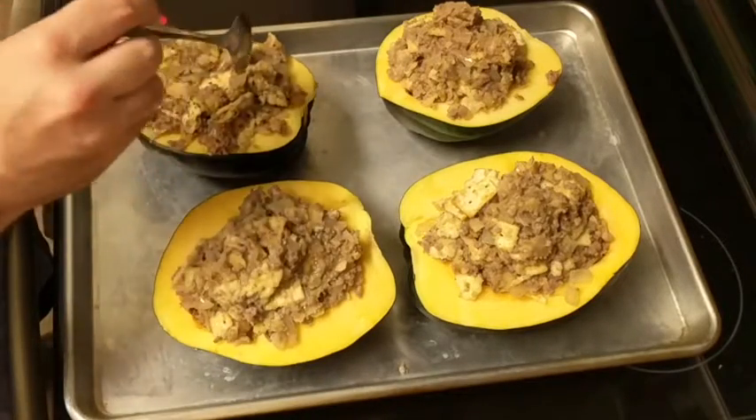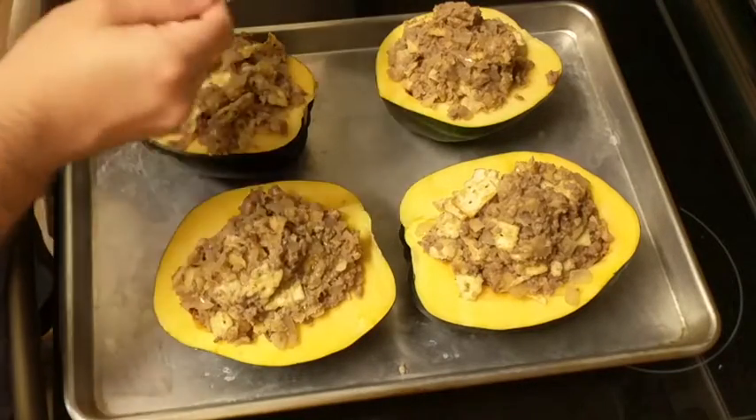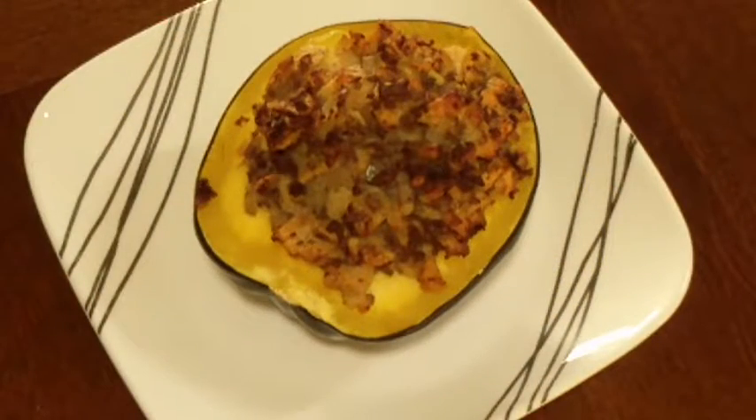These are gonna bake for 40 to 45 minutes or until the squash are soft and fork tender at 400 degrees. And here's the finished product — stuffed acorn squash.